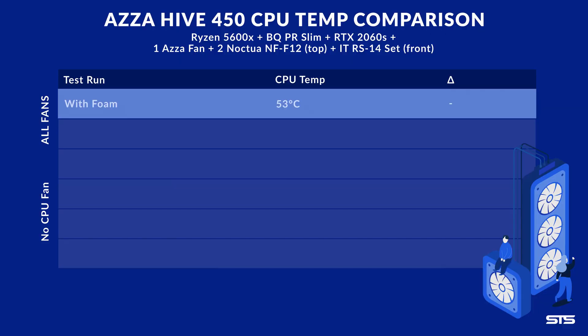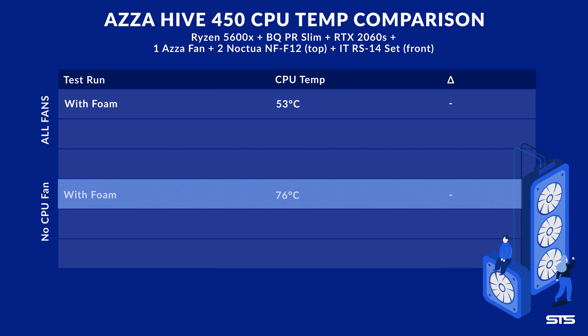I already did some testing and we get the following results. While hitting the CPU with all the fans cranked to the max, we had 53 degrees C on the CPU. With the CPU fan unplugged, the CPU went up to 76 degrees C.